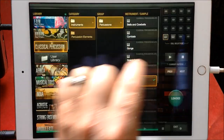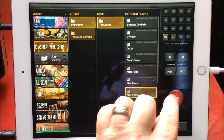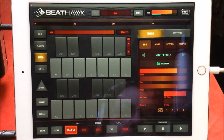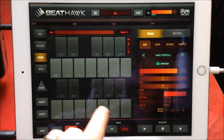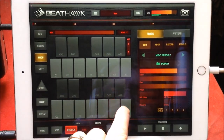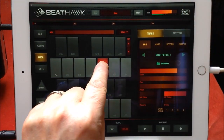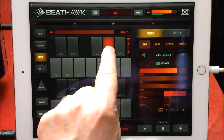I love these miscellaneous percussions. How do we use these miscellaneous percussions?